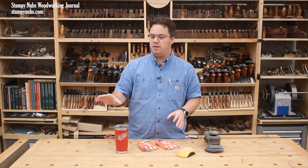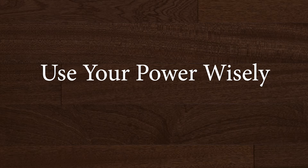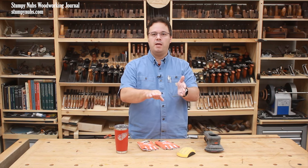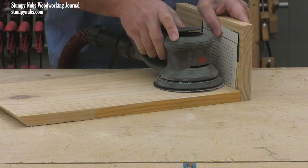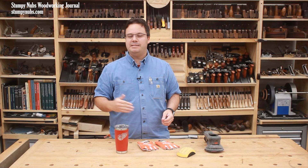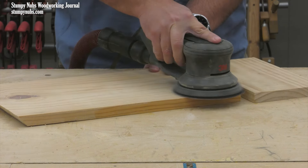I often see tip videos that show how to use a piece of paper or cardboard to keep the sander from marring a perpendicular surface when you're sanding into a corner. A better solution is to simply sand your project parts before you assemble them. It is so much easier to work that way.